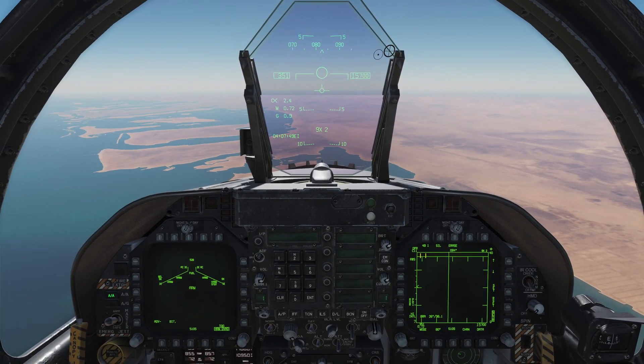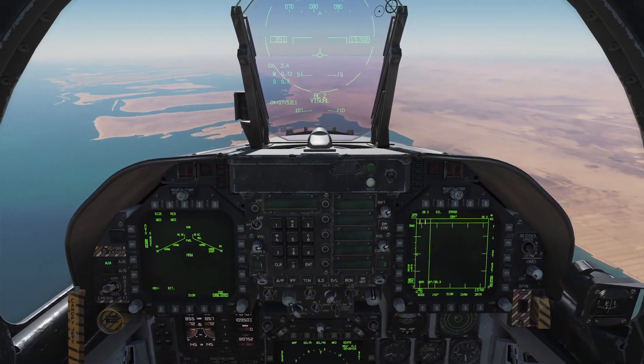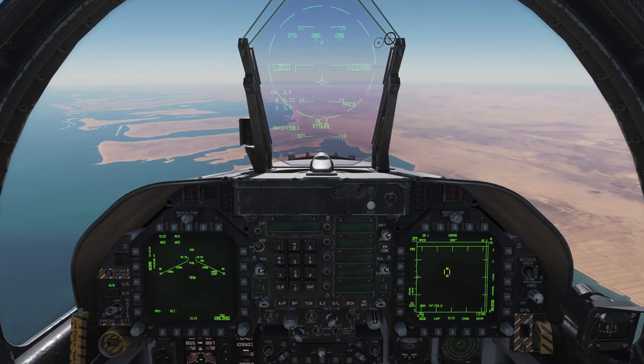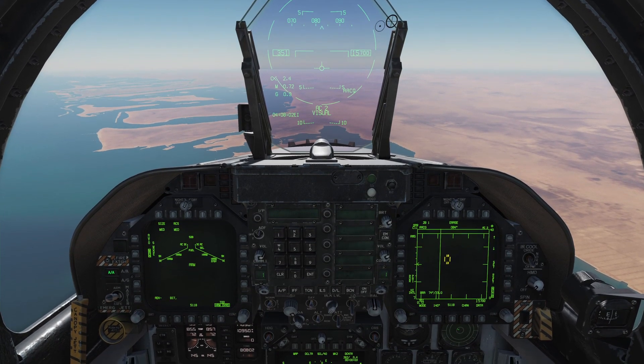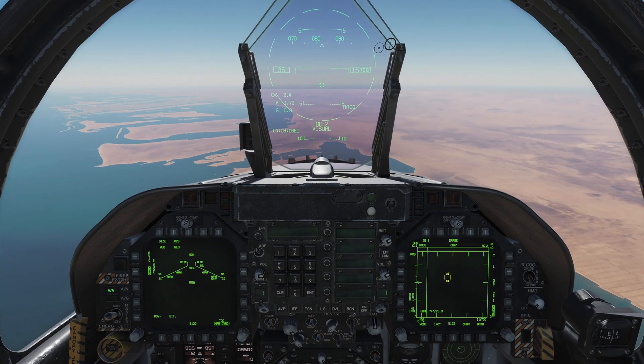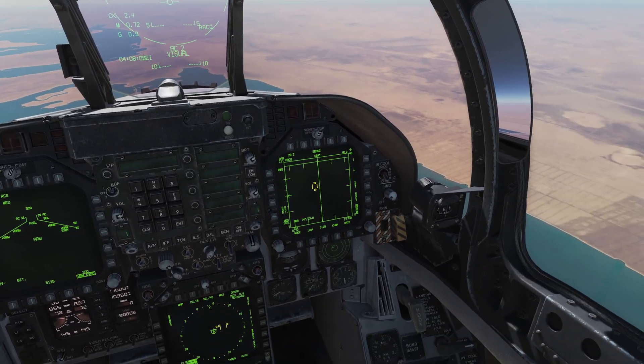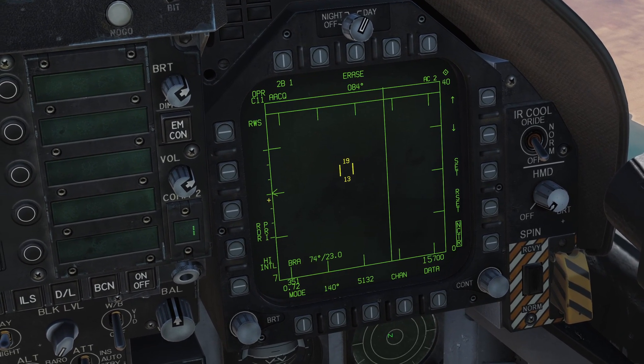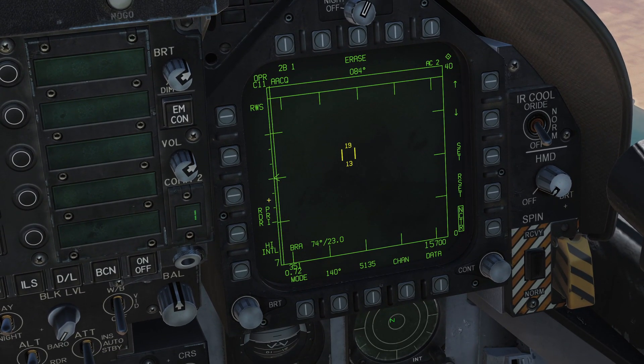Last but not least, on the throttle we have — in the real airplane it's a rotating wheel or knob, similar to a mouse wheel on your computer mouse. It controls the radar's antenna elevation. On the radar page, this little caret indicates my antenna elevation. With the antenna elevation control I can move the antenna elevation up and down. That'll be covered in more detail in the radar video.